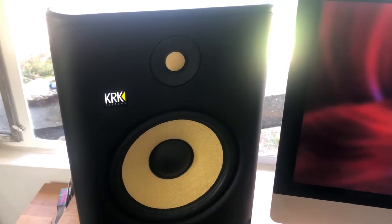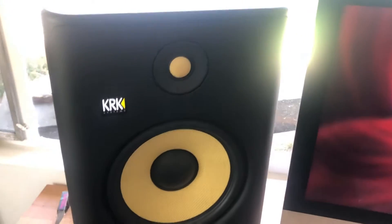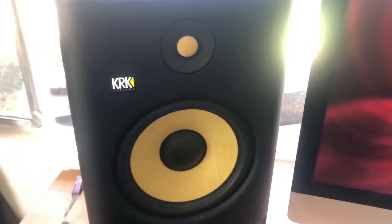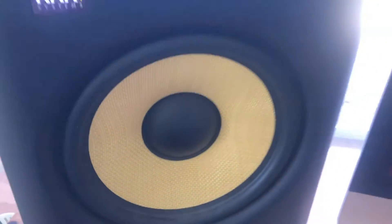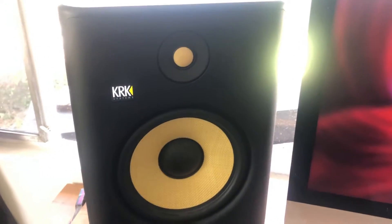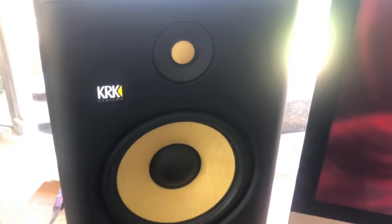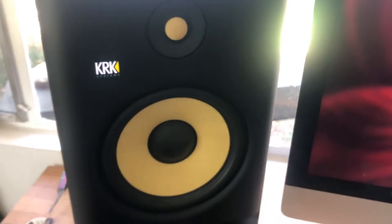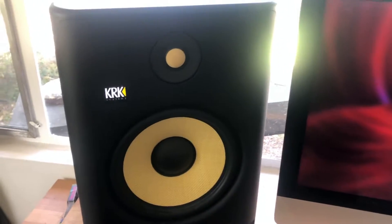Right now you are looking at the KRK 8 G4s. G4 stands for Generation 4, and the 8 stands for 8-inch low frequency driver. These are the newest studio monitors from KRK as of 2020, and they have changed quite a bit since their introduction back in 2003.